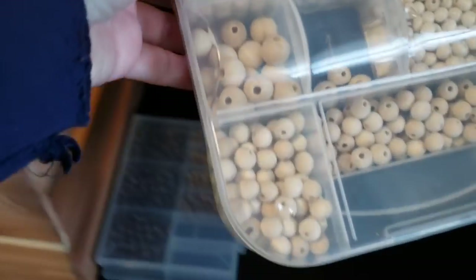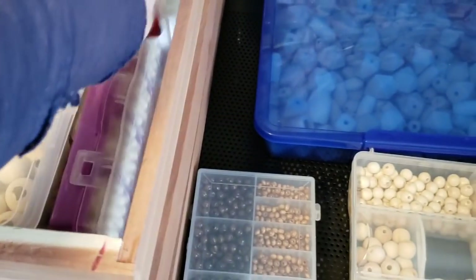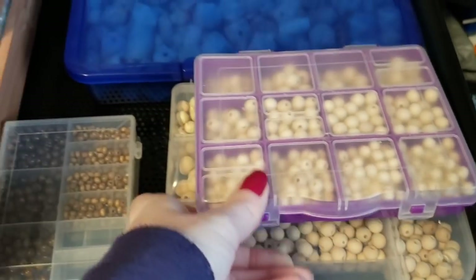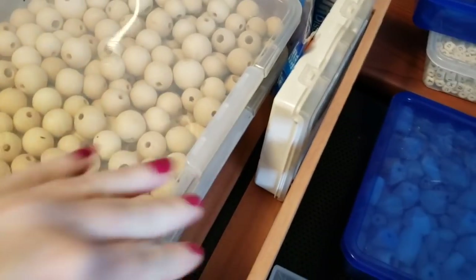Same within this crate — I have different beads, a lot of them separated by size and shape. And then I have some of these from the Dollar Tree, so I have those separated. Same with all of these — these are all organized.